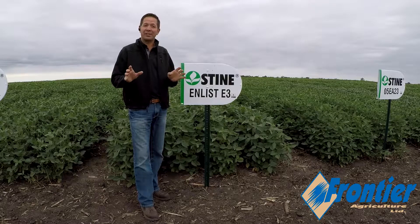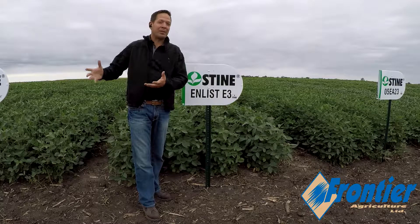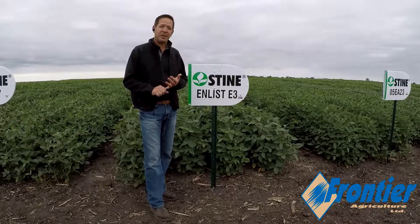This flat out is a rock star for yield. It brings yield like a late group zero bean into this early group zero category. It handles our situations in our fields well. It is 3A phytophthora.